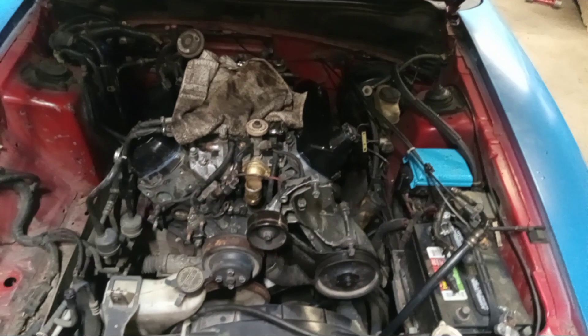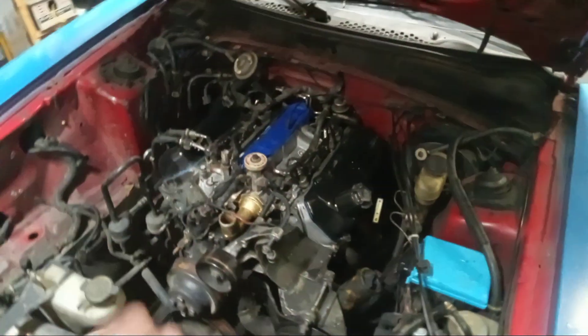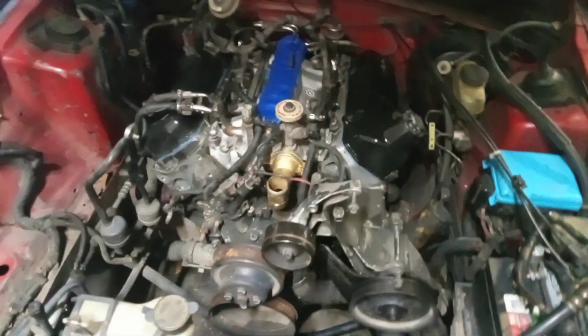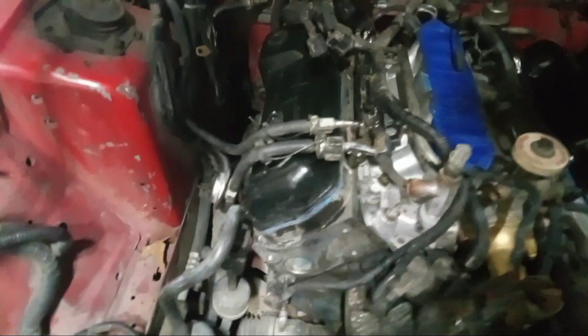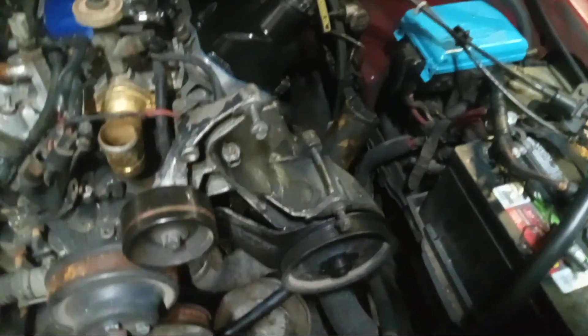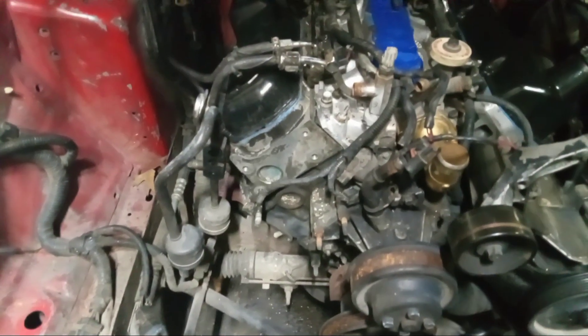Hey, what's up everybody, welcome back to the channel. This is where I left off the other day. From the other video I posted, I've done a bit more. I got my fuel rails back on, my fuel injectors, the exhaust back on, the headers, valve covers. I've got this piece on there but it's not bolted up yet.